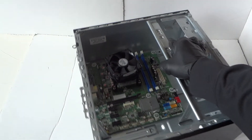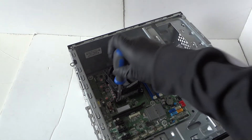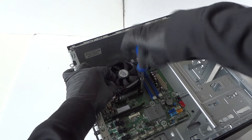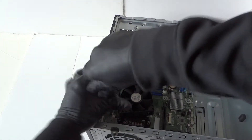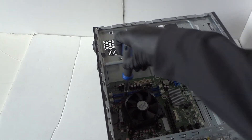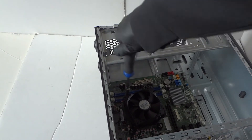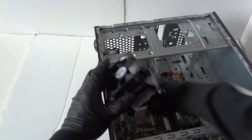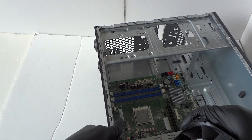Now remove the heatsink and fan for the processor cooler. There are four screws — two on the bottom and two on the top. After removing those, disconnect the four-pin connector going to the motherboard for the fan. It's a four-wire four-pin connector.